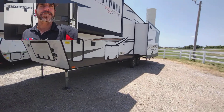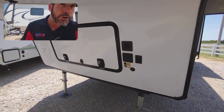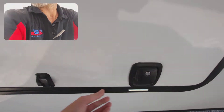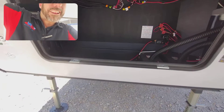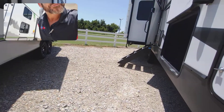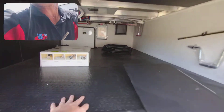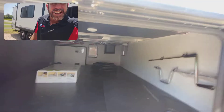Got two slides over here on this side. You can see everything's easy to access there. It does have four-point auto level, heavy-duty latches. There's your compartment and your batteries there. Pass-through storage with the plastic lining, so easy to clean out.